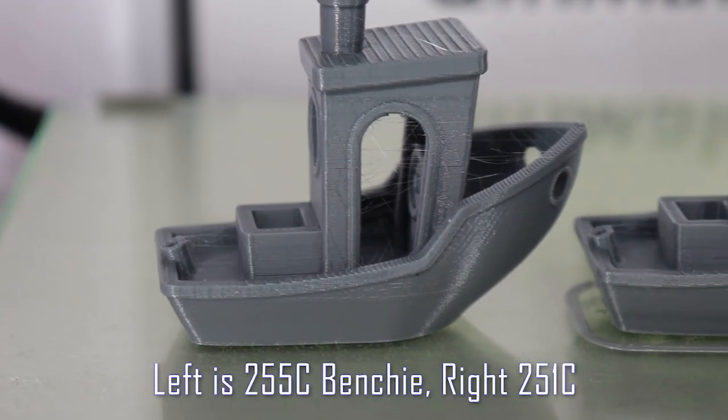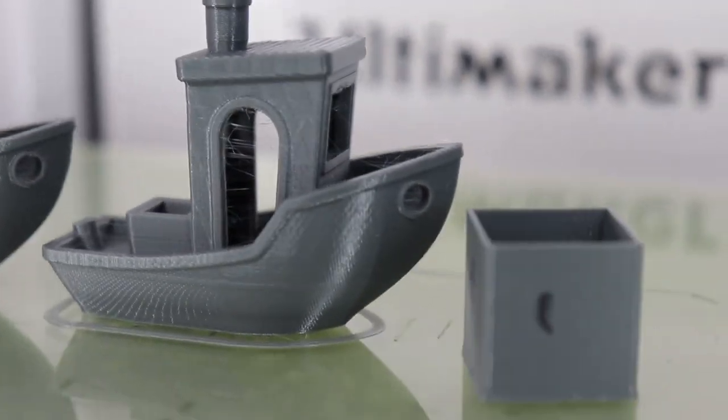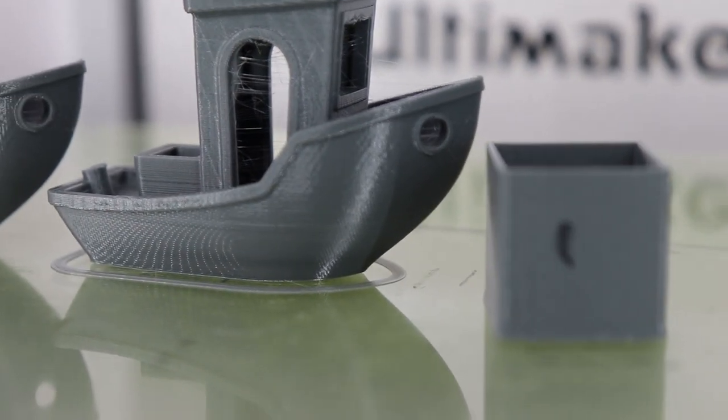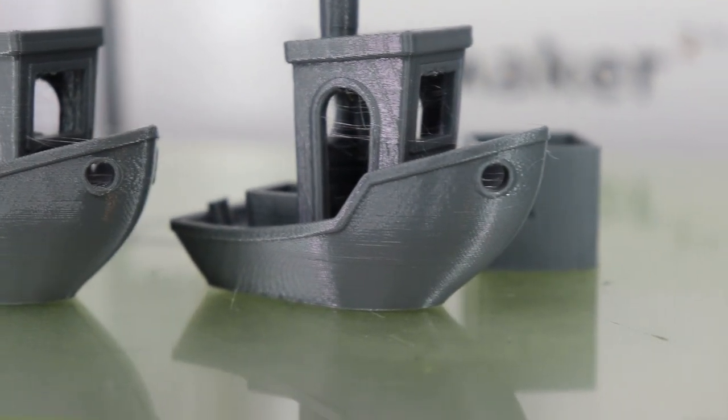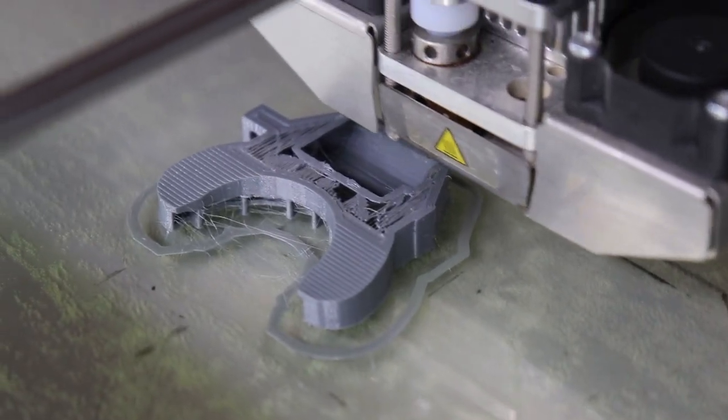So then we did a second benchy. The first layer was 255°C, and then after that we cooled it down to 251°C. As you can see, it came out really, really good. It's so good you can even see the salmon skin effect from the Ultimaker 2's Allegro drivers — that printer came out in 2013, those drivers are six years old, so you just have to live with that. But when you compare it side by side, these prints are excellent. I was really surprised how well it did with the bridging, because with the print duct there's a lot of open area it's going across, and it did a really good job.